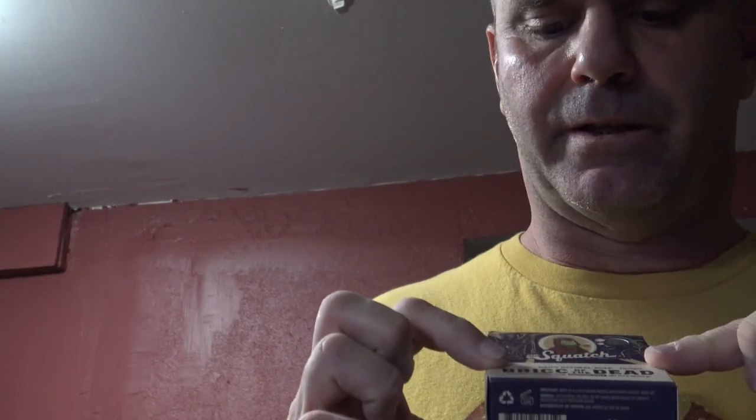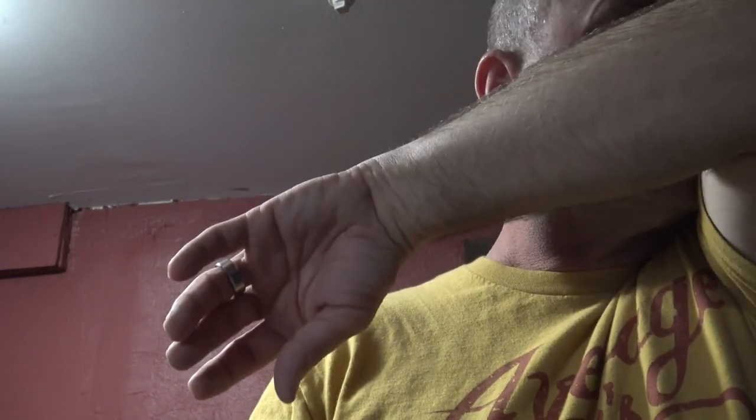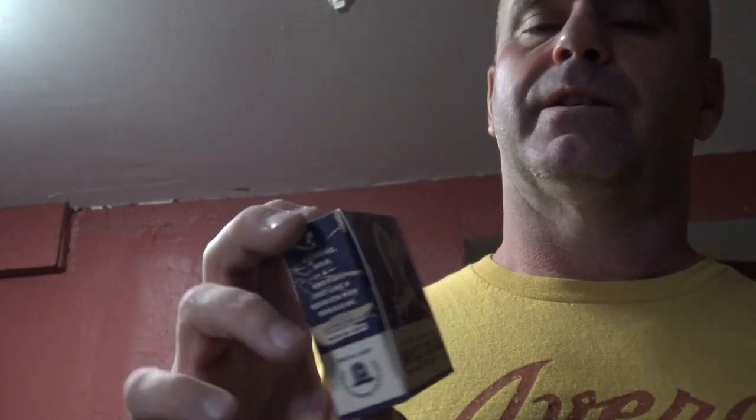Came out of the shower now with the Brick of the Dead Soap. It's supposed to be vanilla flavored. I do smell a little bit of vanilla. I am kind of surprised I can still smell this soap after I got out of the shower. That's my main complaint about the Dr. Squatch soaps — the scent doesn't really last too long on the skin after you get out. This one does, however I do not like the scent very well, so it's definitely a hard fail for me.